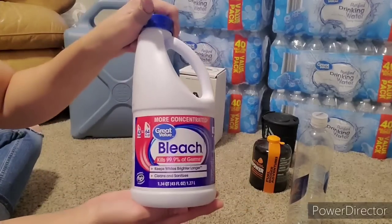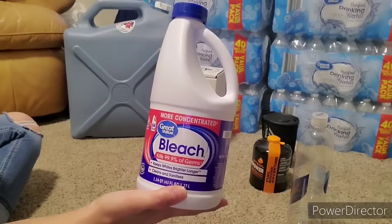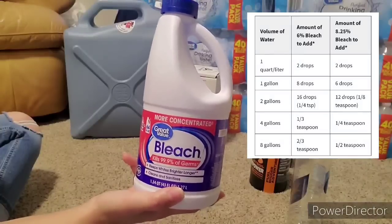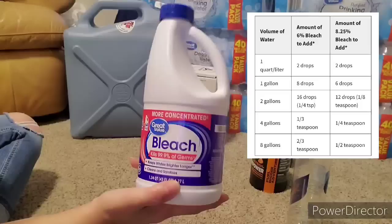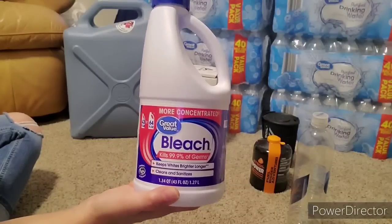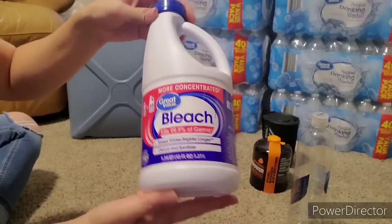And then bleach—bleach for purifying your water. I'm going to do a little pop-up showing how much bleach you use per gallon or quart to purify your water. Never, ever get bleach gel or scented bleach. You should always keep some regular bleach on hand.